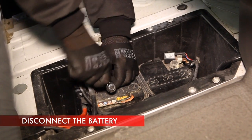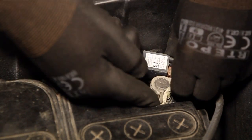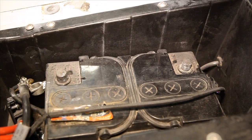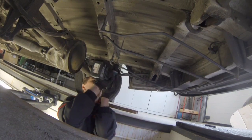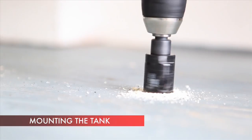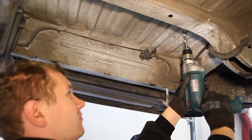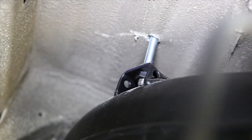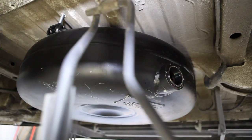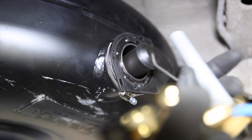Remember to disconnect the battery before the installation. Mount the LPG tank with fixtures. Remember that the tank mounted underneath the car should not be lower than 200 millimeters above the road surface.